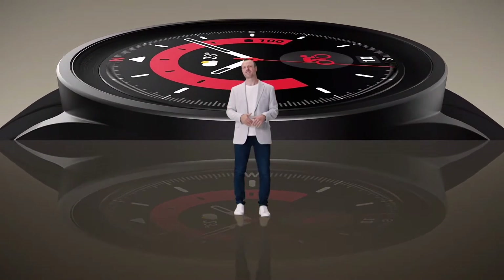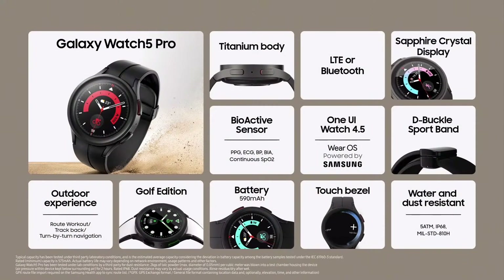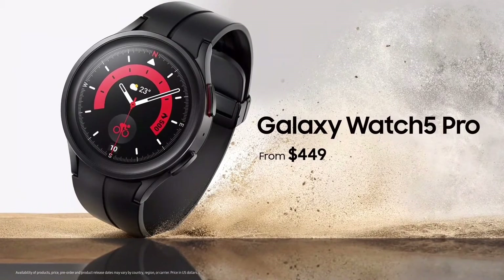The Galaxy Watch 5 Pro brings you a durable design that can stand up to nature, and with our most high-tech functions yet, it keeps you motivated through all your workouts. The Galaxy Watch 5 Pro will be available on August the 26th from $449.